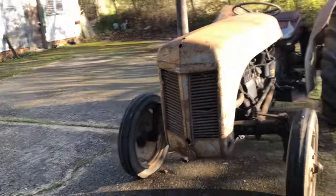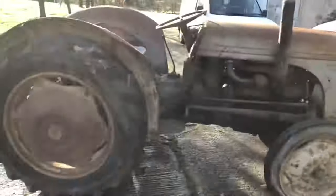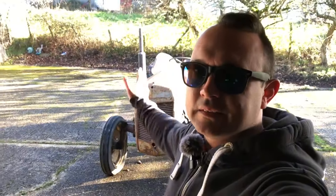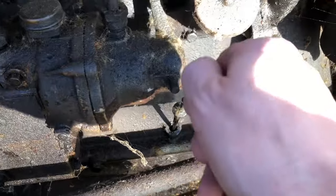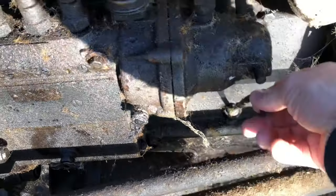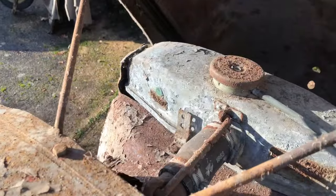The most entertaining part for me is when you can actually get it running - I absolutely love the sound of this engine when it's right, there's just something about them. The tires are flat as well, that one's a bit soft. Let's jump straight into it. Yeah that's okay. There's still about half a tank of fuel - very old fuel, but it still works.